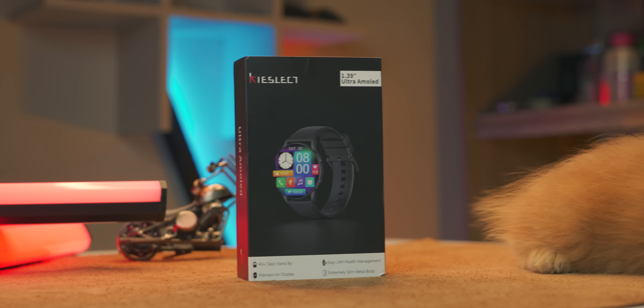This is the box — a nice box. Inside is the smartwatch and a magnetic charging cable.